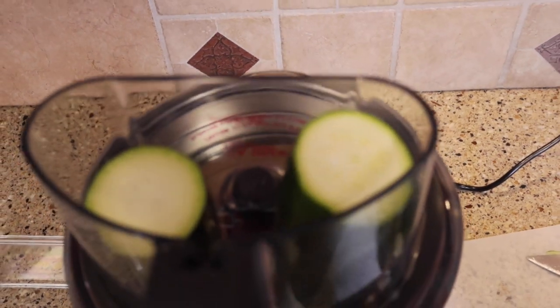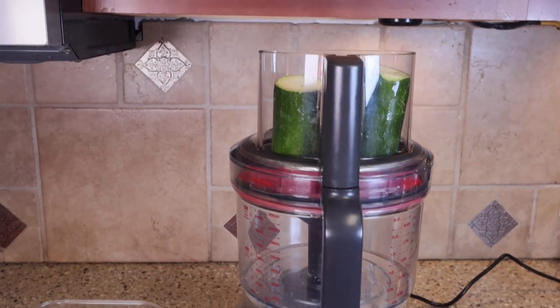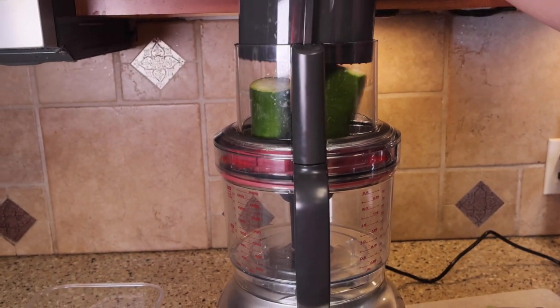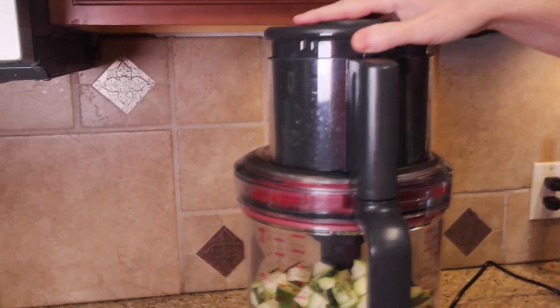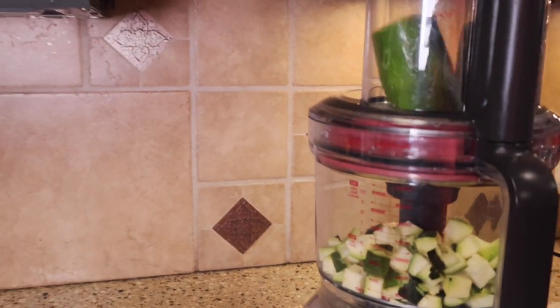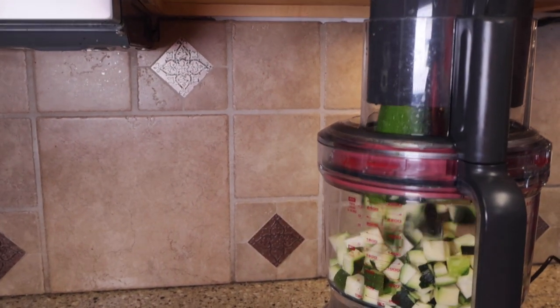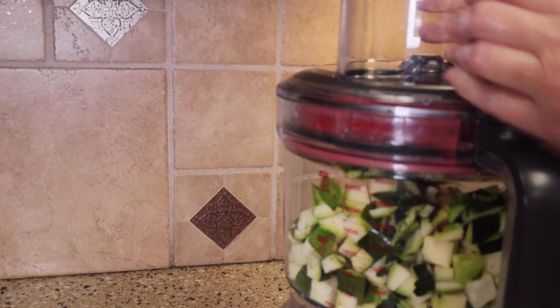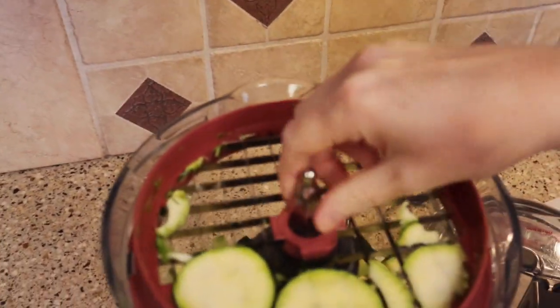This food processor is awesome. You can see that I've got the top and the bottom off of a zucchini and I'm getting ready to use the dicing function. I've got the medium blade which comes with this food processor, and you can see I put the pusher in and it just dices it straight through. I love this function. It makes uniform zucchini that I can use for stir fry or for a soup, and the cleanup is super super easy.